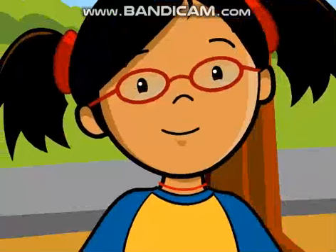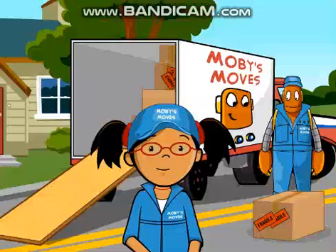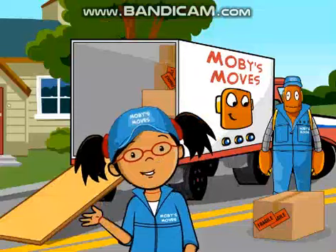What is a ramp? A ramp is a simple machine with a slanted surface. It can help you move things from lower to higher places.